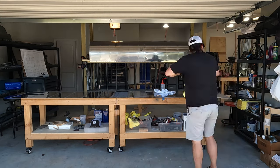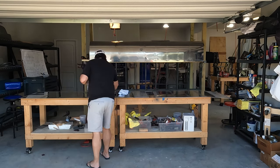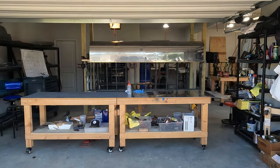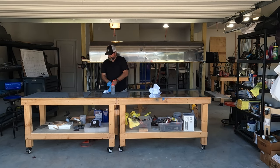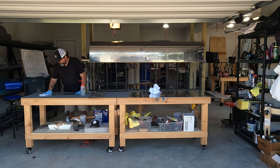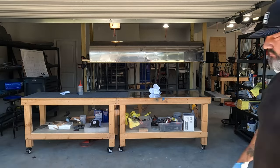I probably waited longer than I needed to get started working on this again. But like I said, the shop was buried and I was basically in survival mode for the past many months, just trying to keep my head above water without any meaningful employment. Now that the parts have arrived from Vans, once I get past this stage of attaching the top main skins, I'll go into construction of the flaps and ailerons.